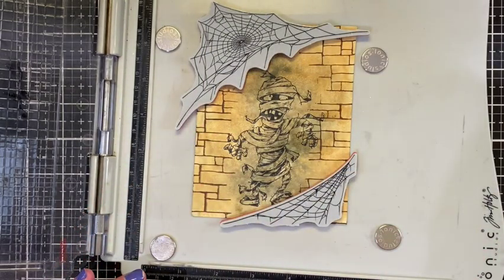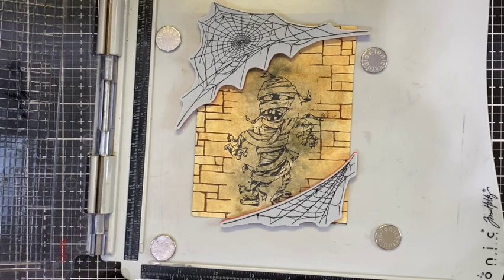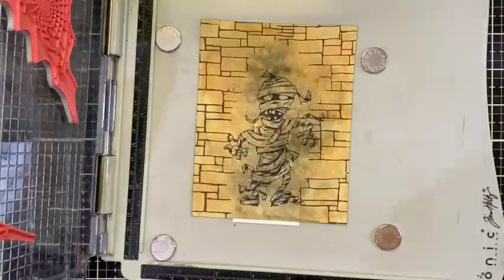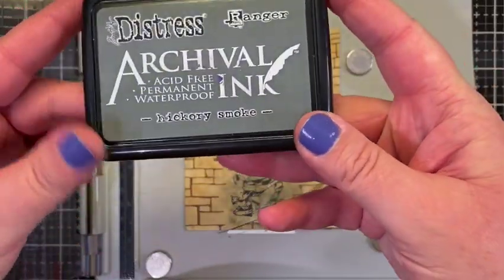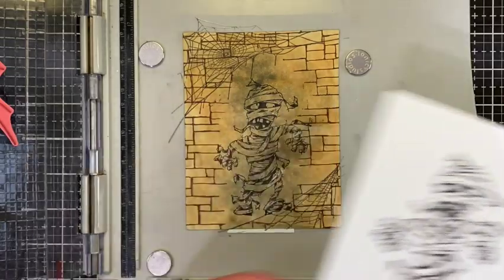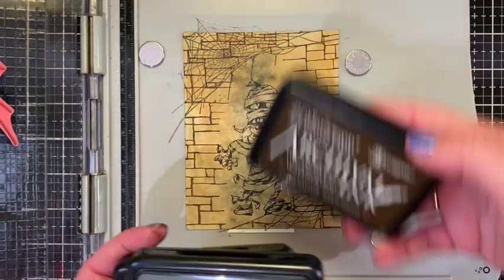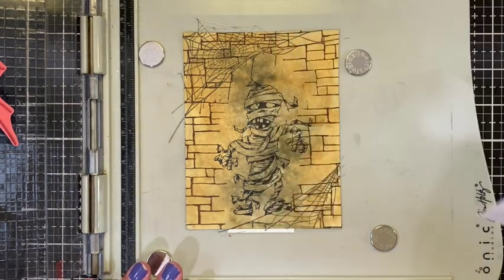I'm going to stamp those on there and then watercolor the background bricks and the mummy very quickly. These cobwebs are stamped in hickory smoke — they're a little bit lighter than our main character but still archival so they won't bleed during watercoloring. To make sure of that, we need to dry these with our heat tool and make sure everything is nice and dry before we go in with those watercolor pencils.